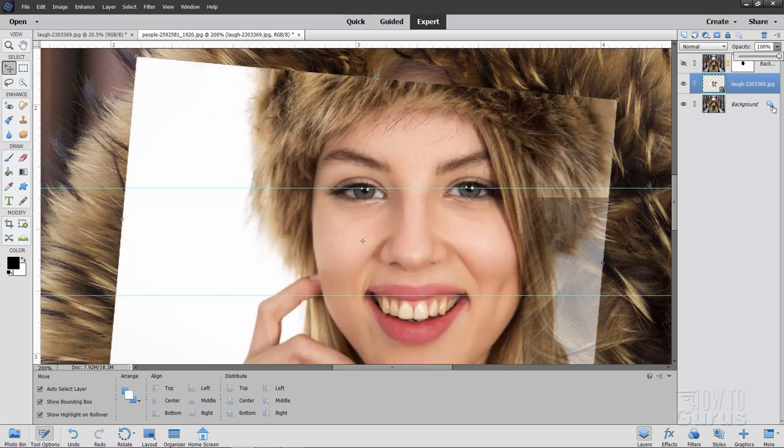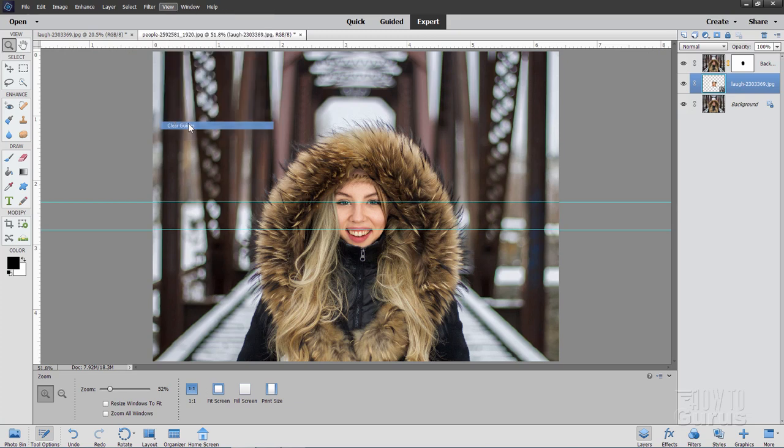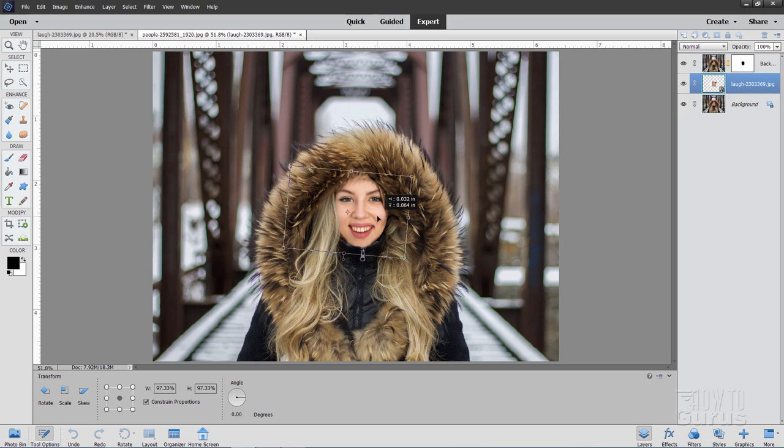Let's just double-check that. I'll change the opacity down to 50 so I can see through and line up those tear ducts. It looks like the mouths line up, the eyes line up pretty well, and the eyebrows are lining up. So I think that's about the right size for this image. Let's go ahead and put this back up to 100%. Now we can bring back in our top layer — that's the one where her face is in behind — and that looks pretty good. Let's zoom out, go back to Fit Screen, and get rid of those guides under View > Clear Guides.